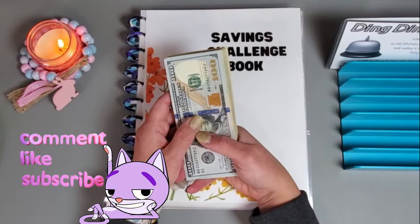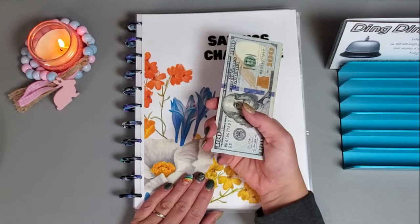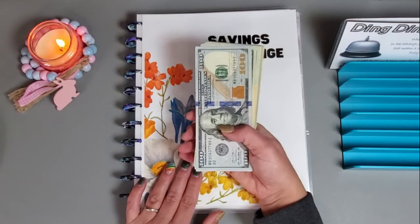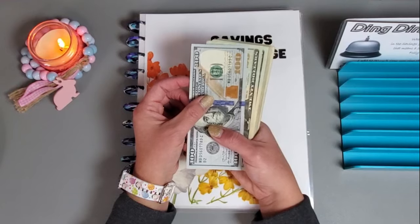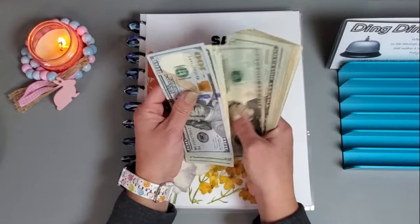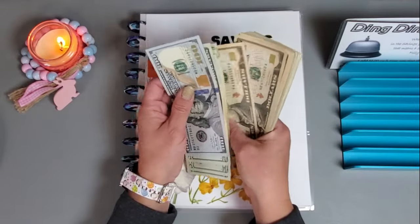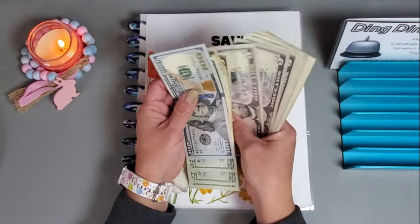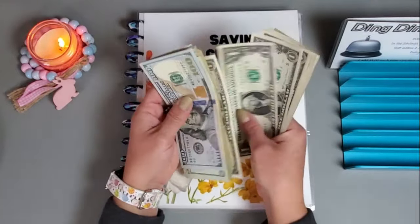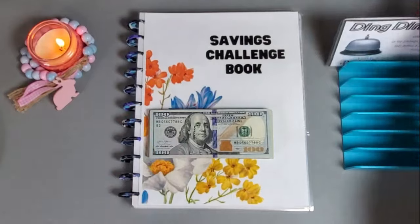Hey everyone, welcome or welcome back to my channel. Today we are working on my mandatory savings challenges. These challenges help me fund my long-term sinking funds and bills that are paid annually or semi-annually. We are working with seven hundred dollars, so let's get that counted — and we have 700.